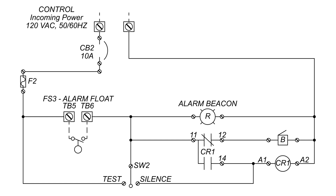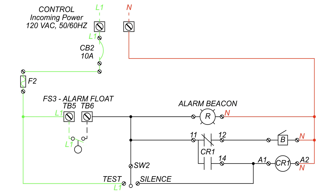This schematic is an example of the alarming portion in a control panel. The new components are the test silence switch, alarm beacon, control relay contacts, buzzer, and the control relay coil. Currently the circuit breaker is turned off. When the panel is connected to power and the circuit breaker is switched on, line 1 power will reach the alarm float and the test side of the test silence switch. In proper order, the alarm float would be above the off and start float, alerting the user if the water level is too high.